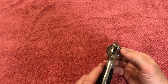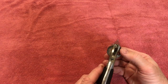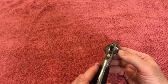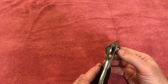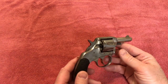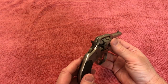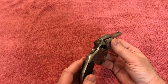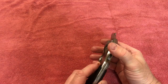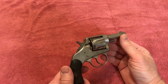One thing it doesn't have is a little cover over the loading gate here — this is where you would load and reload — so if you were carrying this gun around, it's possible that one of your bullets could just fall right out. I did hear from another fellow's video that if you have this thing loaded, don't have a round up close to the chamber, because if you dropped this gun and it landed on the hammer it could fire the weapon.